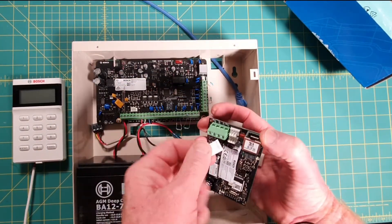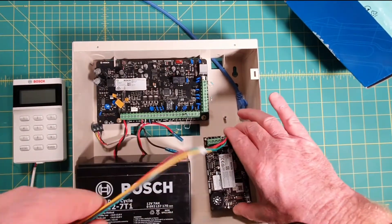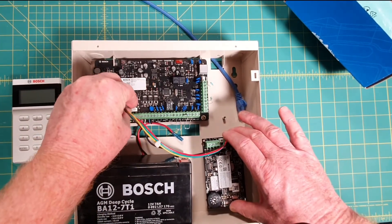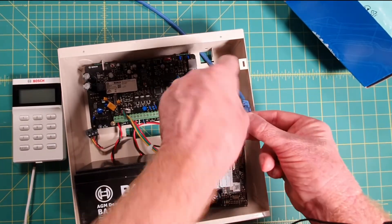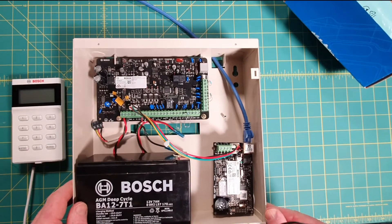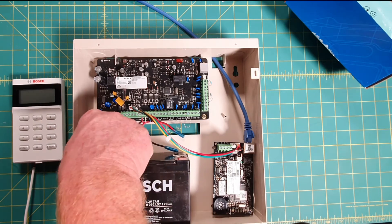With the lead that comes with the module, we connect it to the top connectors — they're both in parallel so they're the same, but go to the top one. This connector only goes on one way and clicks in there. The other end of that connector goes onto the white header on the board — again it'll only go one way. The module is now installed. I've got my Ethernet cable here which goes back to my internet router — just a standard internet connection — so I'll plug that into the module.